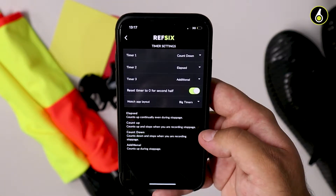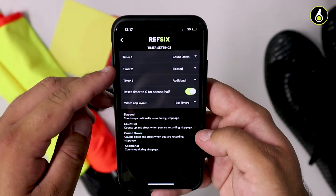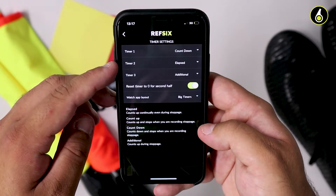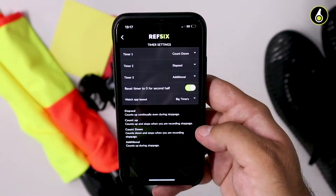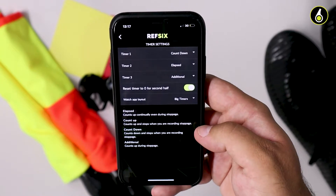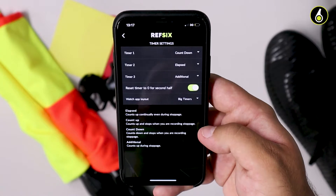My recommendation would be to have a countdown timer as your timer one, elapsed timer as timer two, and an additional time timer as timer three. That way you always know how long is left, how much time you've played in the whole game, as well as how much injury time you have recorded during that half.